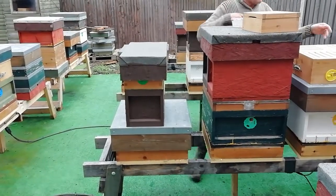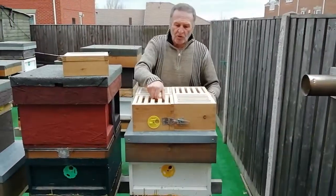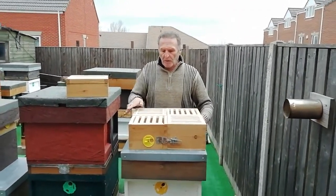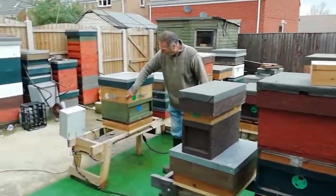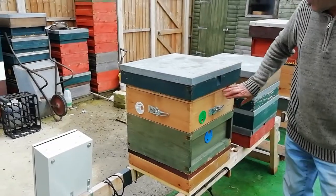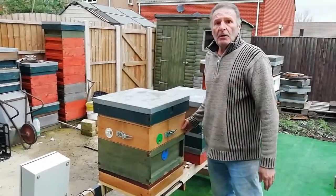Not only that, if you want to get these frames drawn out — none of them are drawn out, they've all got starter strips — you put them here like this on the top of a strong hive. This side is not strong enough yet but it will be in three weeks time. They'll move up into here and draw this out, and it's all ready for your queen rearing season or whatever you want to do with the bees.